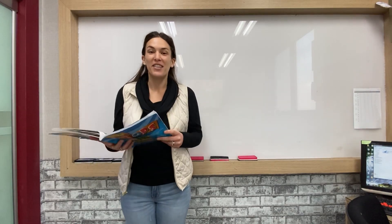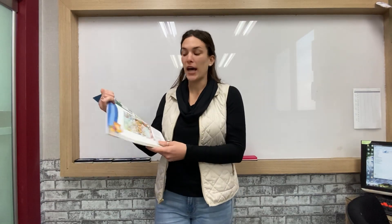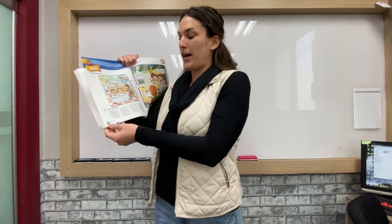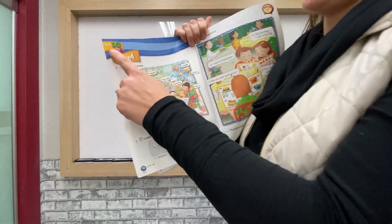Hi 707, Teacher Catherine here. Today we are going to be working with Tops 1, your student book, so please get that out. We are going to turn to page 100, and Unit 10. Today we are going to be talking about food.